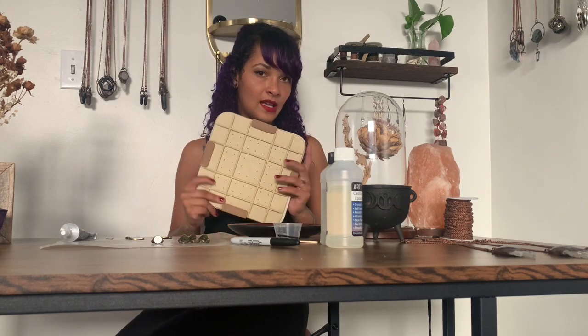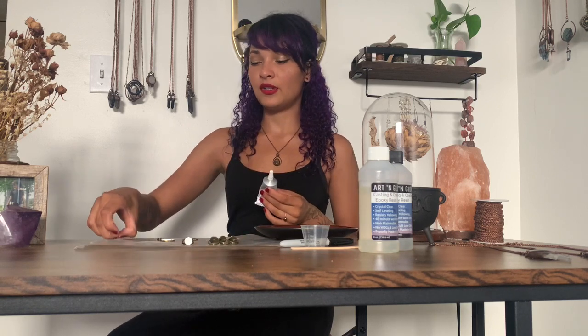I got the microwave press on Amazon as well. I went ahead and painted the backs of my bezels white because I like the contrast with the rosemary, but you can choose whatever color you want. I tend to use black if I'm working with baby's breath. So we've got our pendants, we've got our flowers, and we're also going to need glue and a toothpick — I'm out of toothpicks so I'm using some wire.